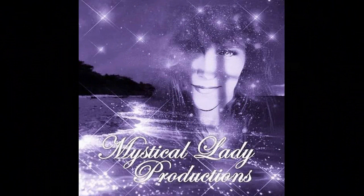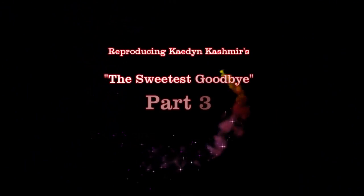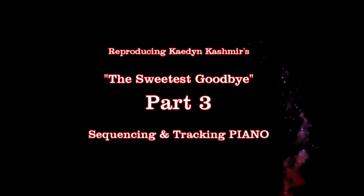Welcome back to the series. I'm Stevie O and this is Mystical Lady Productions and we are reproducing Kate and Cashmere's 'The Sweetest Goodbye.' Today: piano tracks, sequencing and tracking piano. Just a quick shout out to my friends at Produce Like a Pro — Warren Hewitt and the staff especially. Thanks for allowing me to do this video series for one of your songs in your catalog by Kate and Cashmere.